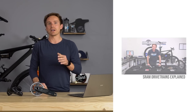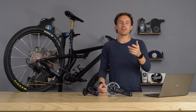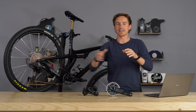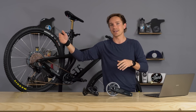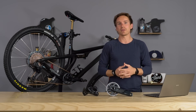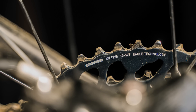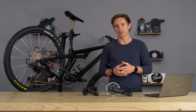We made a video a year ago comparing NX, GX, X01, and XX1 all together. We're now going to do another one where we add in SX and also Access, comparing all of these together, because it is confusing. SX is your least expensive and XX1 Access is your most expensive, but quantifying the exact differences in weight, performance, and features between all the individual groupsets is pretty tough. GX sits right in the middle and is the most popular, so it's really cool to see it get the most revisions.